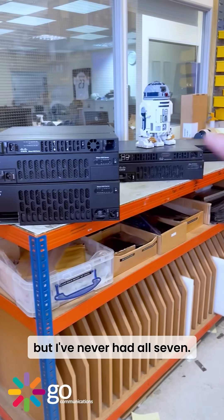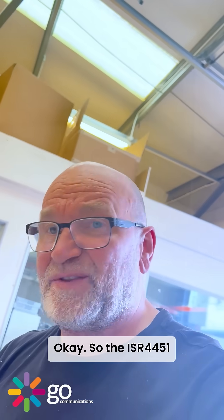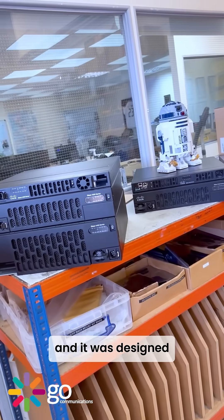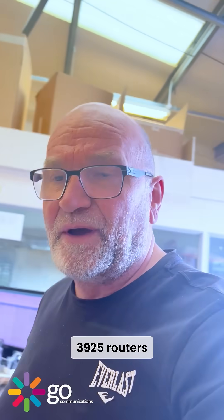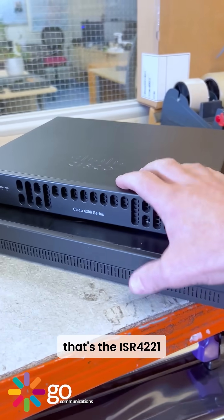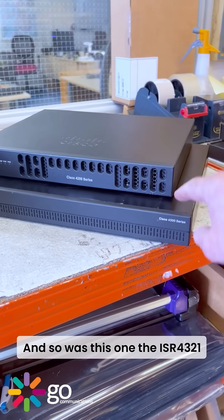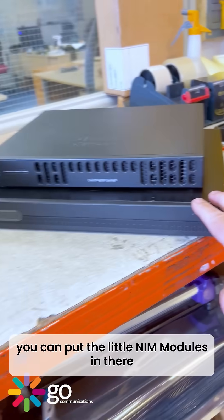The ISR 4451 came out in 2013 and was designed to replace the 3945 and 3925 routers. The ISR 4221 was designed to replace the 1900 series router, and so was the ISR 4321.